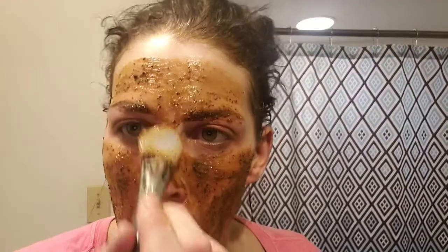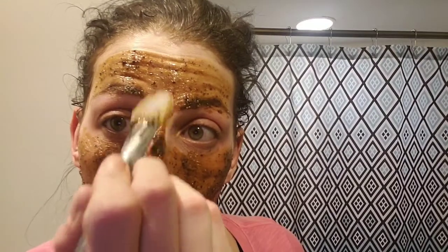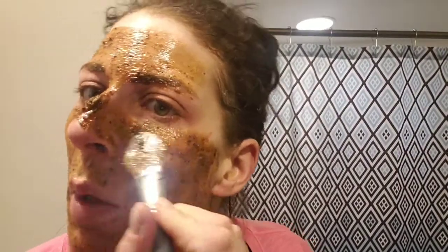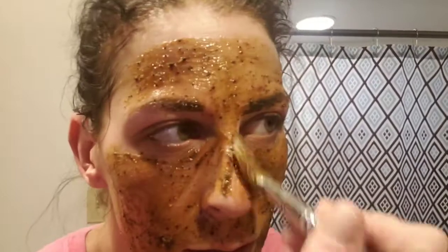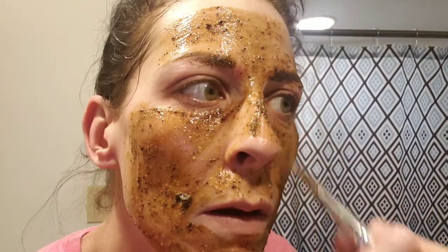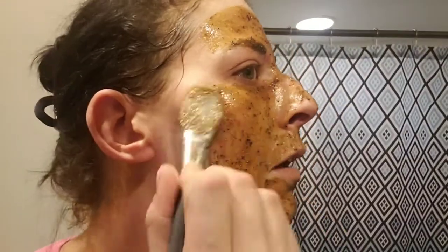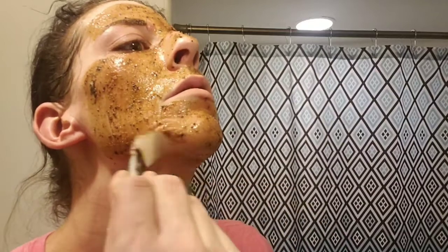I'm going to go ahead and apply this now. Make sure I have it nice and spread. I wish y'all could smell this — it literally smells like a chocolate bar. All right, so now that we have this on, we're going to leave it on for about ten minutes. I'll be back to wash it off and tell you the results — stay tuned, guys!